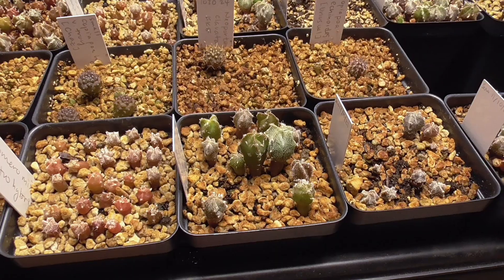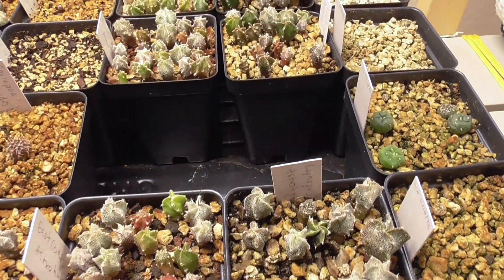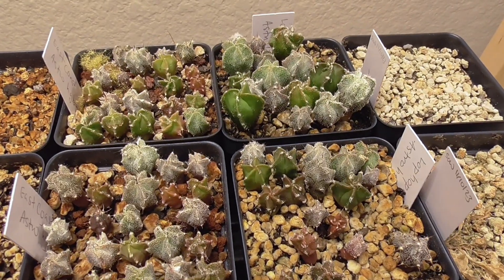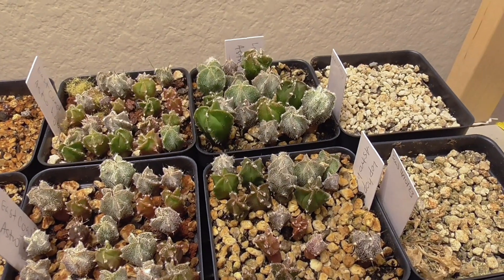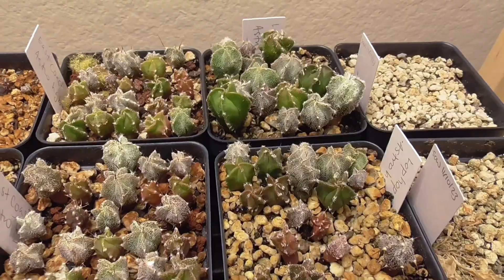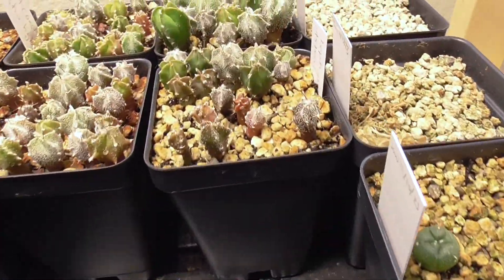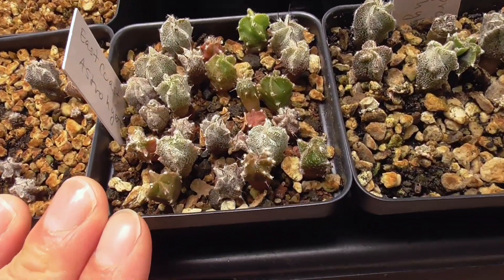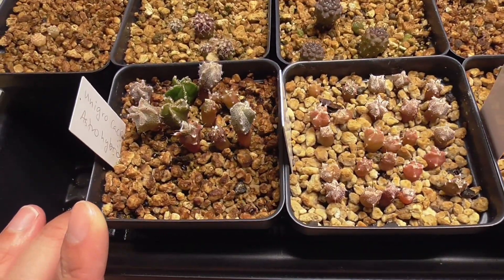I'm thinking I'll just continue doing updates on these seedlings until they outgrow their pots, because once it's time to repot I don't have any more of these soils to continue tracking them. So we'll just keep going until they run out of space — it's starting to get crowded but there's still room to grow. Mike's Rare Plants is doing quite well in terms of seedling size. East Coast Kamenchaka still has really good numbers, though there has been a little die-off. Unigro is not bad.